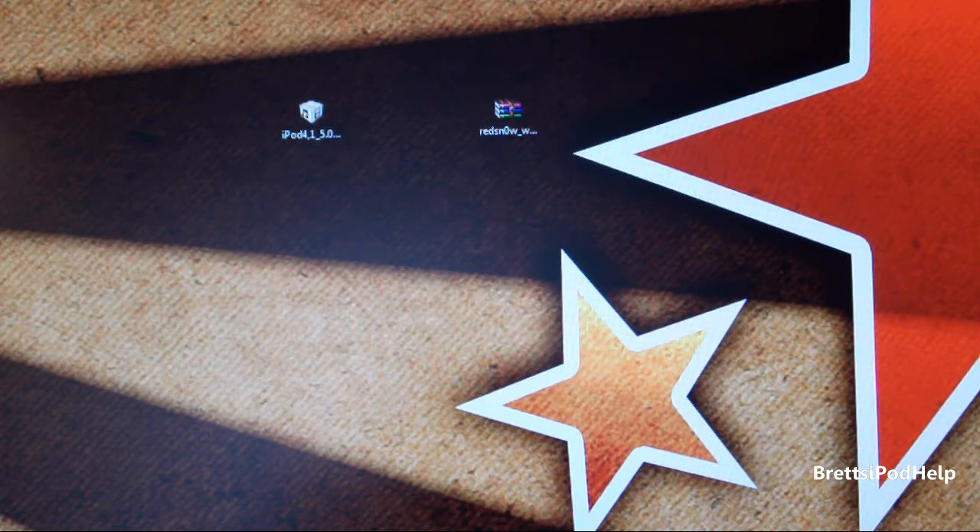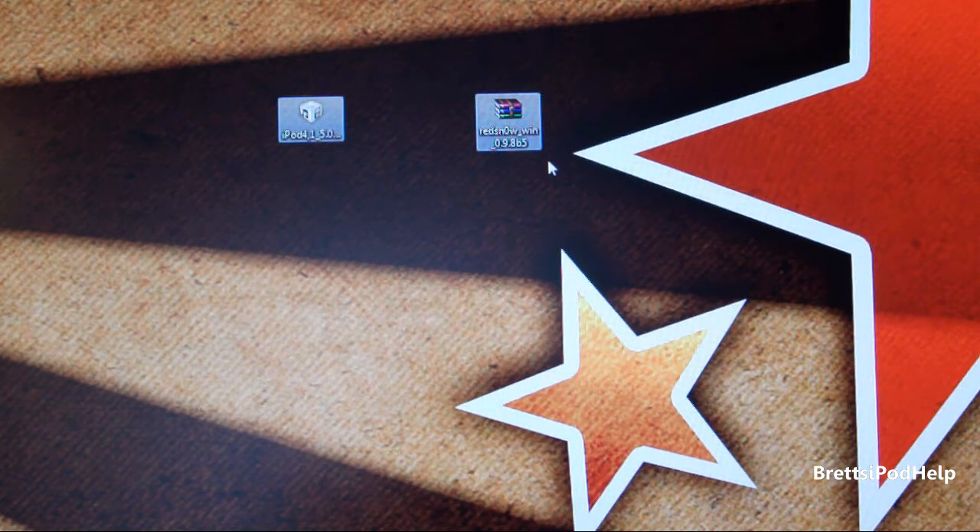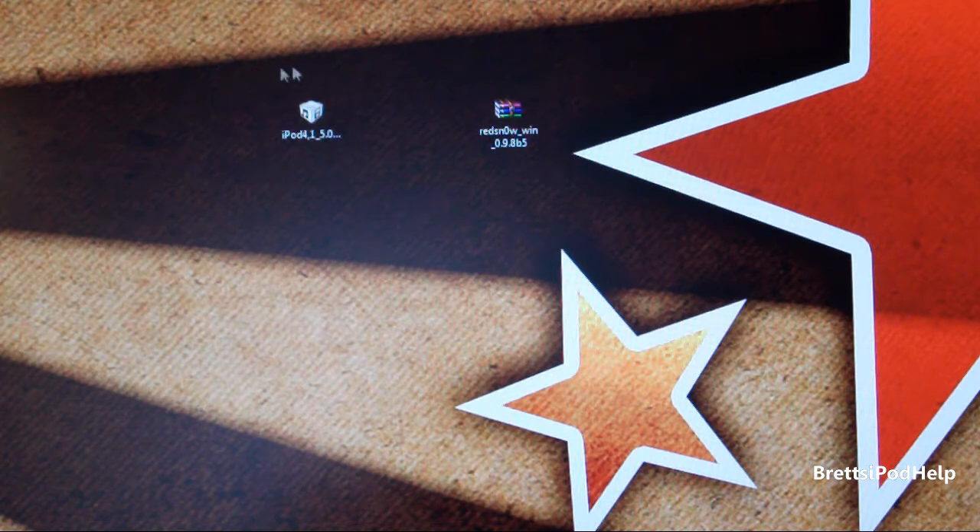You're going to need to download two things: RedSnow 0.9.8 Beta 5 — it's available for both Mac and PC, so we'll have those links down below. You're also going to need to download the iOS 5 Beta 5 firmware. I'll have the download link down below for all devices. And that's pretty much it, so let's get started.